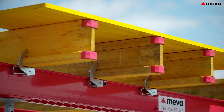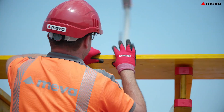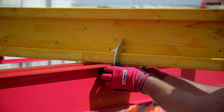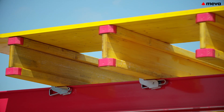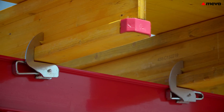Using the Variomax H20 beam clamp, the support system can also be used as a stringer for the flex slab formwork. This is simply placed on a double beam and an H20 girder and fixed in place with a hammer blow. No system changes are necessary when combining in-situ and precast slabs in the same construction.